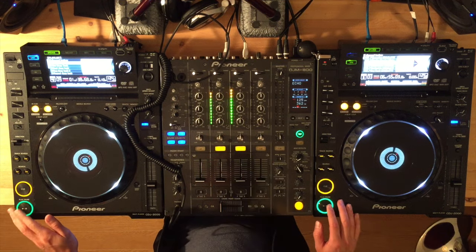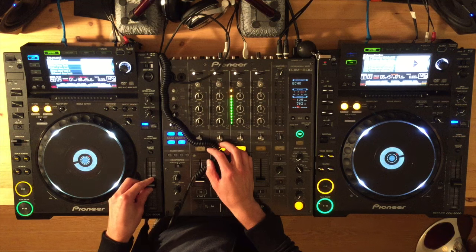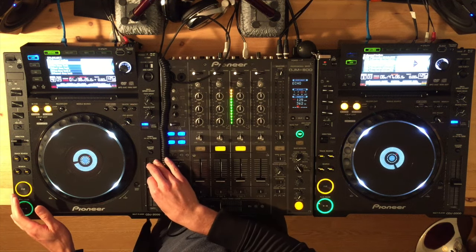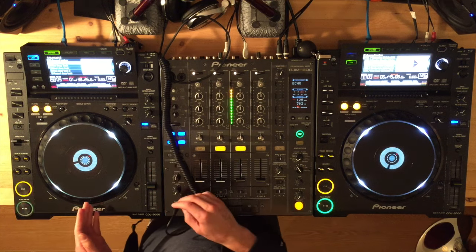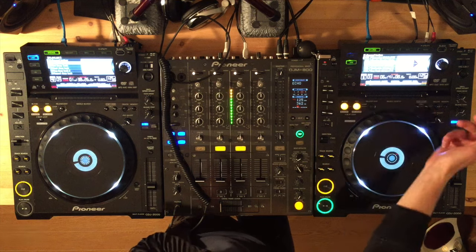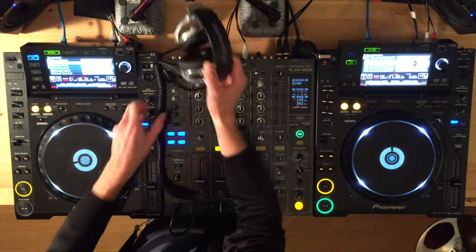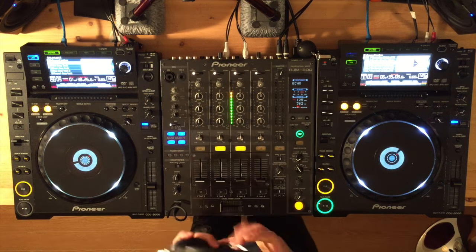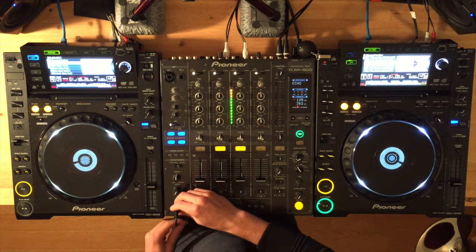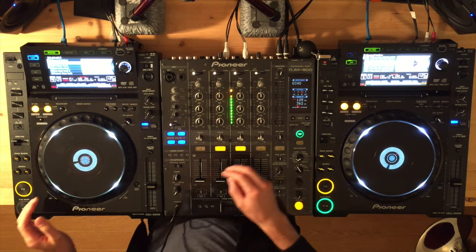So before we even play any music, it's important to understand how to beat match vis-a-vis the features of your turntables. These are CDJ 2000s by Pioneer. The mixer is a DJM 800 mixer. You've got two pieces of hardware on your turntables or decks that are involved and used in beat matching.